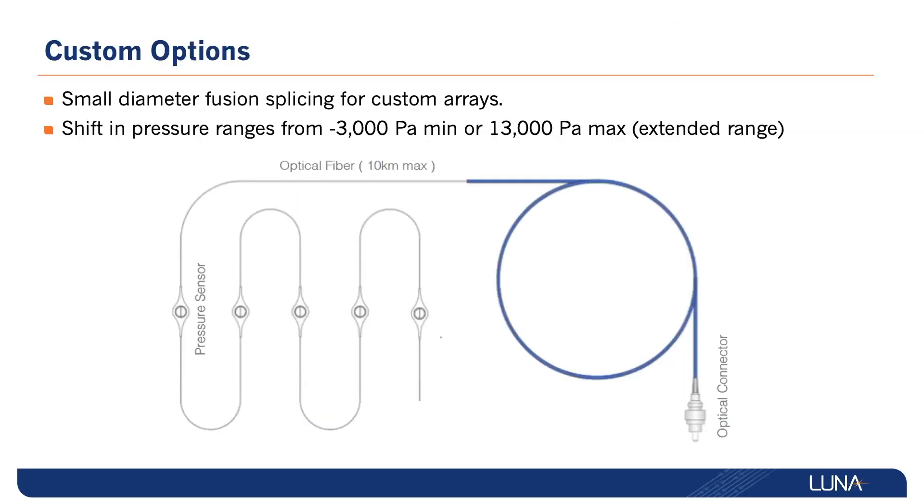In addition to the standard product, customer arrays can be built using small diameter fusion splices to ensure the low profile of the OS9100 is maintained. Extended pressure range sensors are also available with a wider range than the standard offering.